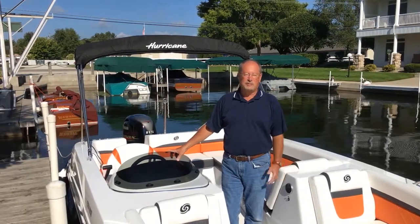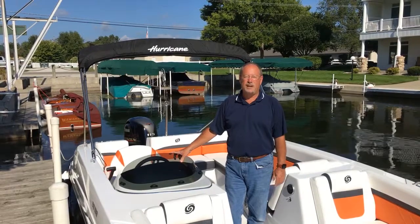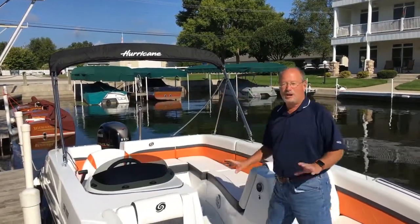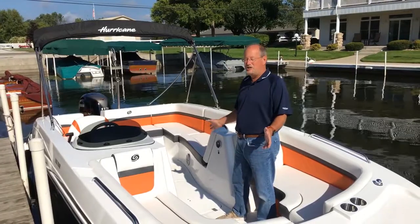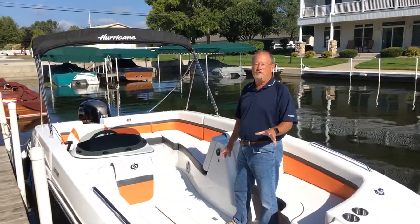Hi there, I'm Bob Wax, Director of Dealer Development for Godfrey Marine Hurricane Boats. Today I'm in the new Hurricane 192 Sun Deck Sport. This particular boat is shown in the new orange twist pattern — it's kind of hard to say fast, orange twist — but it's beautiful. It's got great color and great appeal. This is an all-new boat, an addition to our very successful 188, and it's the next generation. So let's take a couple of minutes and let me show you some of the great features of this boat.